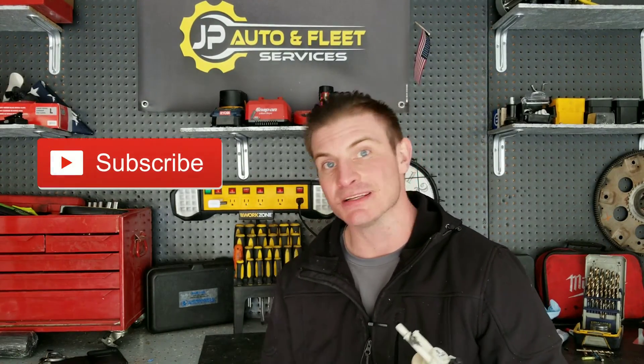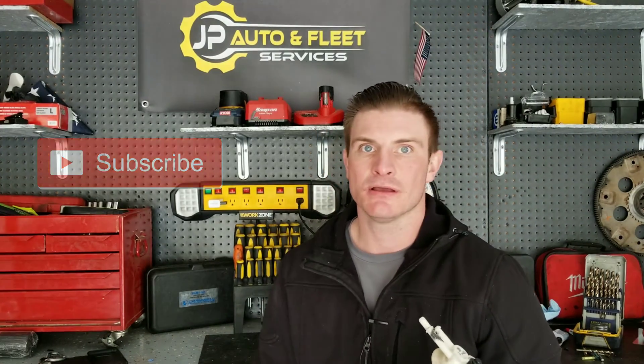And that's that — the best way to permanently repair a fitting on a broken fuel pump, evap canister, or really anything. I hope the video helped. If you enjoyed it, definitely consider subscribing as more of these are in the pipeline. Share it, throw a comment or a like down below. Take care guys — Josh with JP Auto Fleet signing out and I'll see you in the garage.